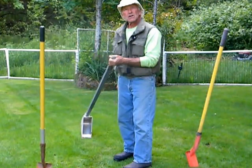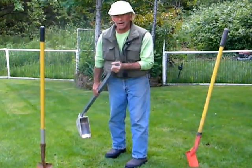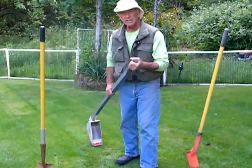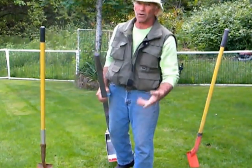With the digger, you're outside of the trench — you're never in there. You pull, you don't push. If you had a chain, would you push it or would you pull it to where you wanted to go?